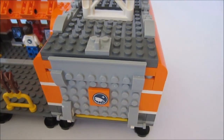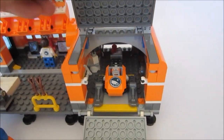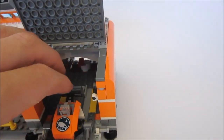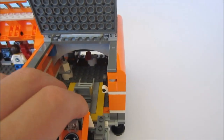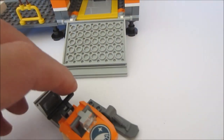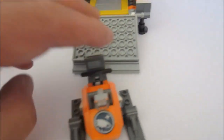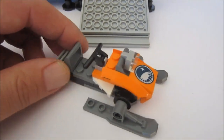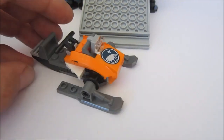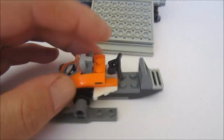Now this part I like. So we open this up and this can open up as well for good playability. We've got our snowmobile in here. It can come out very nicely, so that's where they store that. It's nice and low, wide, sleek. I like the light on the front. Very nice build — looks really good.